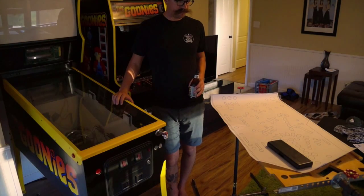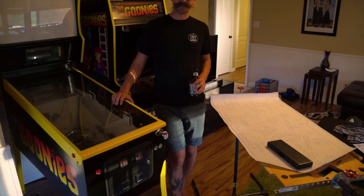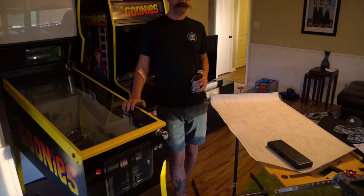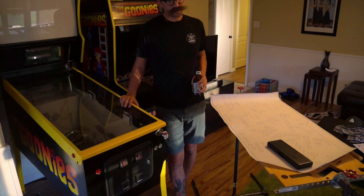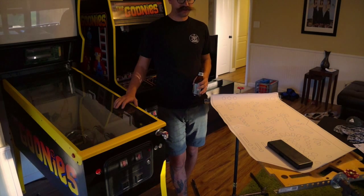It's time for another video update. We're getting close — the Free Play Florida Expo is coming up in 28 days, so no pressure. I want to get this thing done for that show and get it playable.